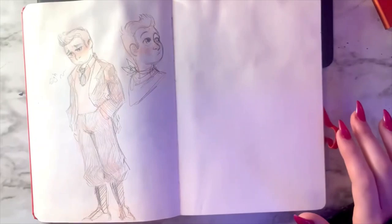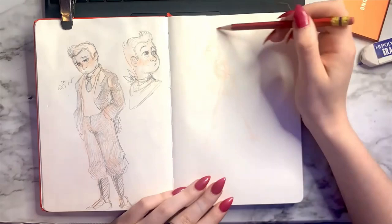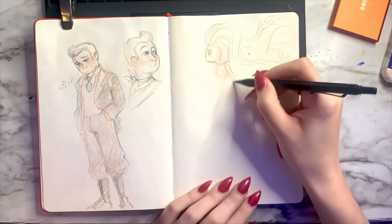I knew I wanted this to be an illustration of my character Anxiety. This personified version of my anxiety is a character I developed for school projects. They are a very personal character to me, based off my experiences with anxiety, mental health problems, and neurodivergency.